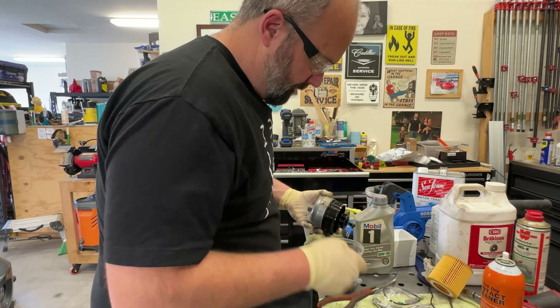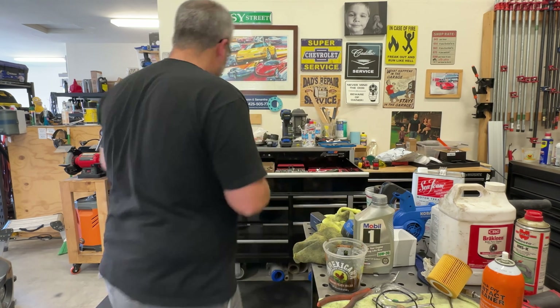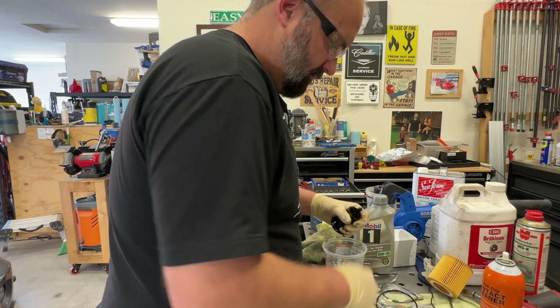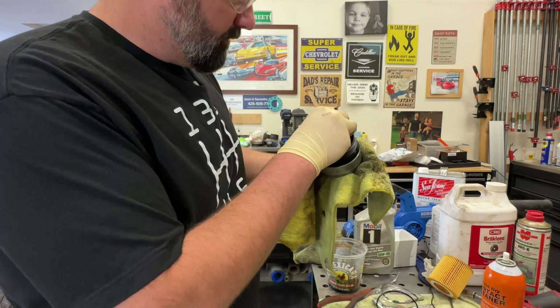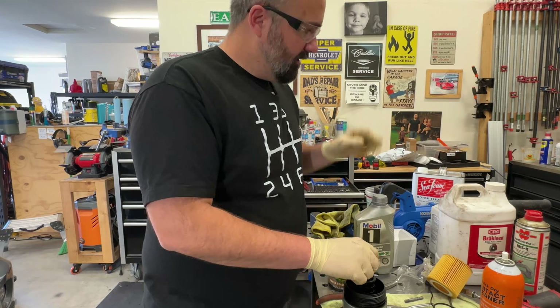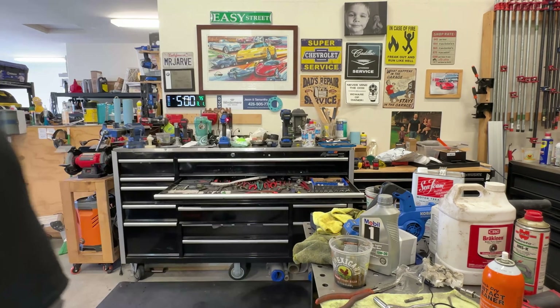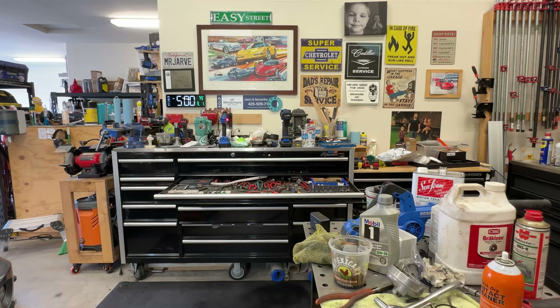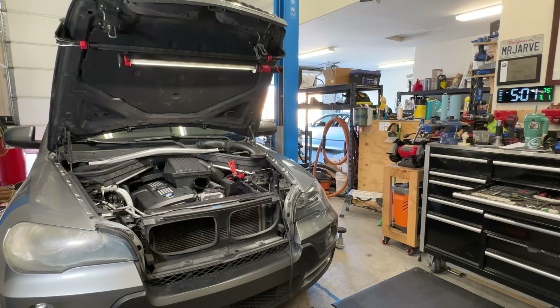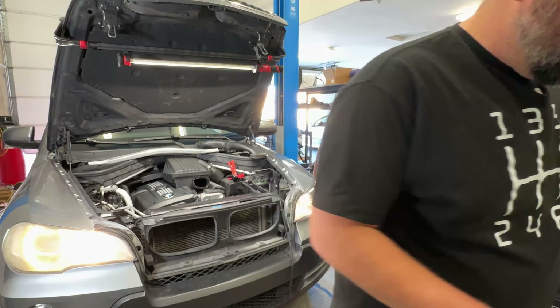I noticed right away when I started opening this filter that I had a problem. Normally when you open the filter it drains back — this one wasn't draining back, and for good reason. One of the common issues that causes VANOS problems is the inside of your oil filter housing cap breaks off. That center section I'm identifying — that's the problem in this case. So I ordered a filter cap and put this back together with the new filter and old cap for the time being while running seafoam.